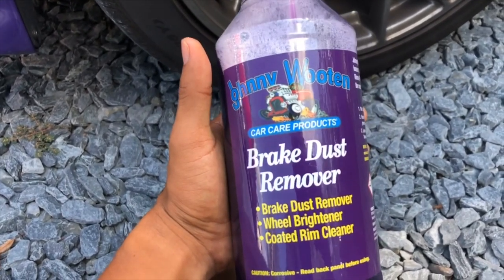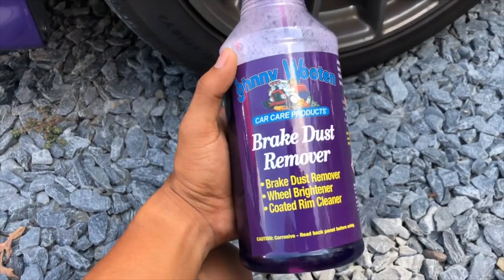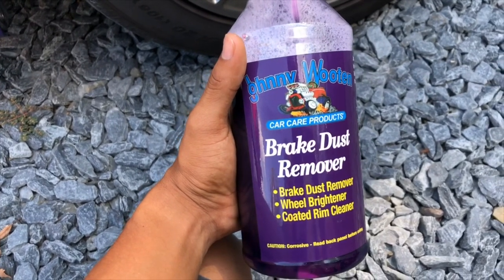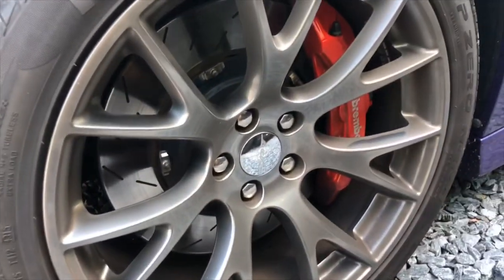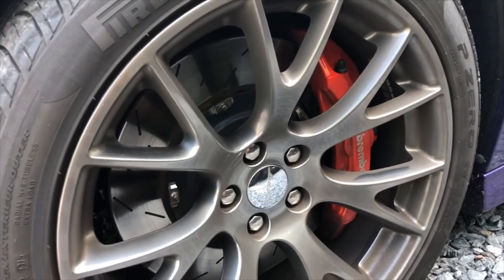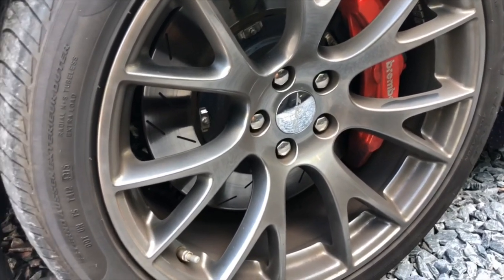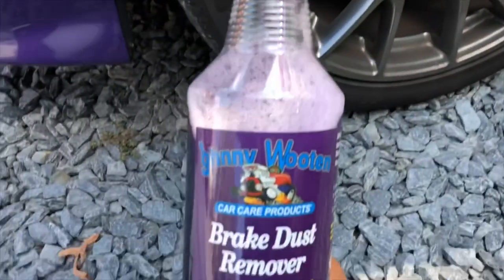One of my buddies from my car club recommended this company because they make their own stuff and they test every product before they sell it. This is kind of like those touchless wheel cleaners — you spray it on, let it sit, then rinse it off and it'll get rid of the brake dust without scrubbing. Though it depends on how long the brake dust has been sitting there; if it's been on for weeks or months you might have to scrub the first few times to loosen up the excessive buildup.